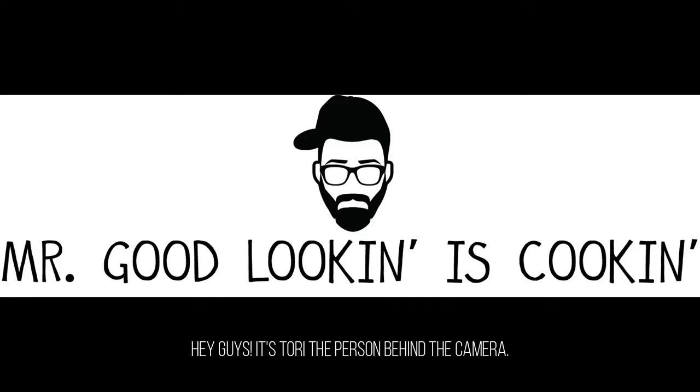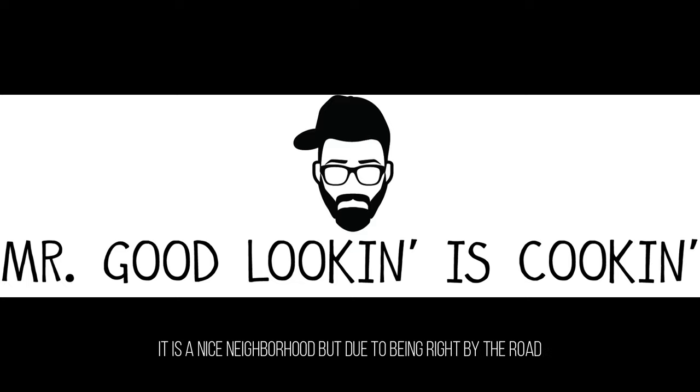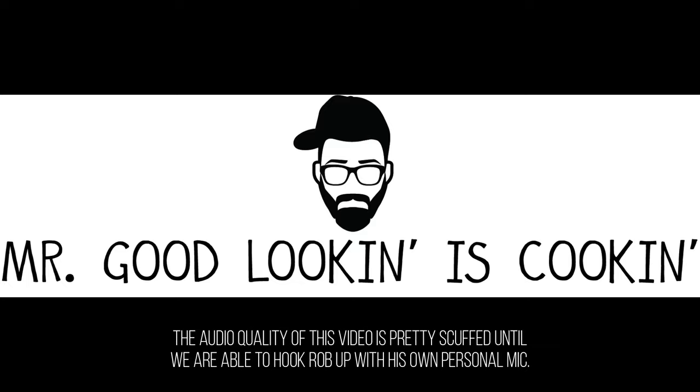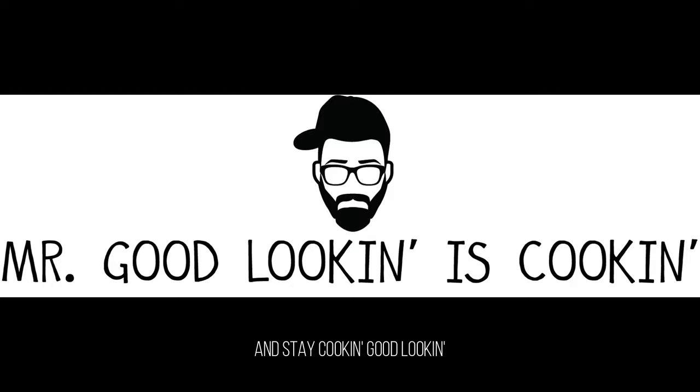Hey guys, it's Tori, the person behind the camera. I just wanted to announce before the video begins that we have just moved into a new house that is right by the road. It is a nice neighborhood, but due to being right by the road, the audio quality of this video is pretty scuffed until we are able to hook Rob up with his own personal mic. Regardless of this inconvenience, we hope you guys enjoy the video and stay cookin' good lookin'.